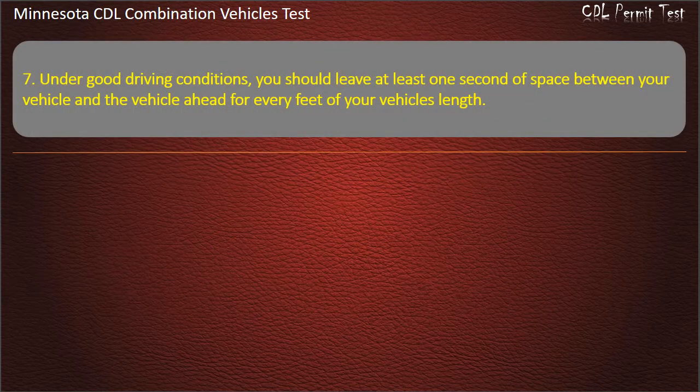Question 7: Under good driving conditions, you should leave at least one second of space between your vehicle and the vehicle ahead for every feet of your vehicle's length — 20, 30, or 10. Answer: 10.